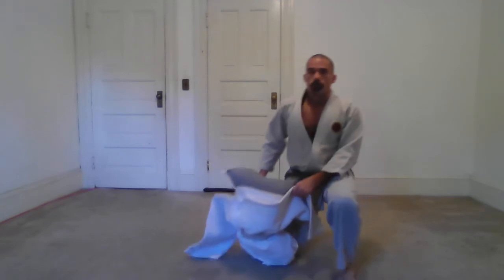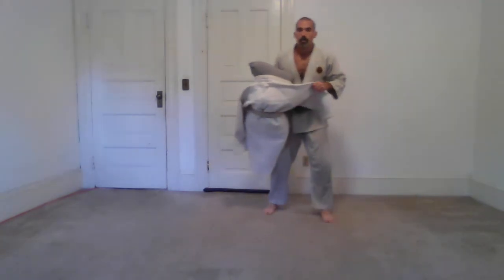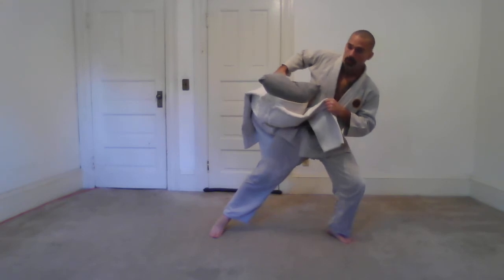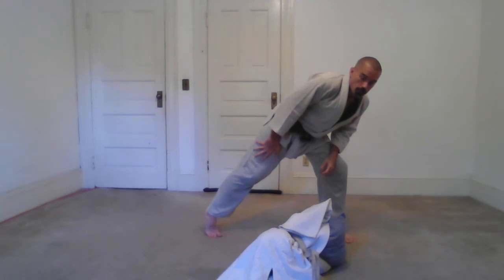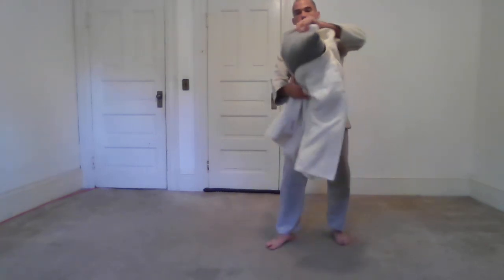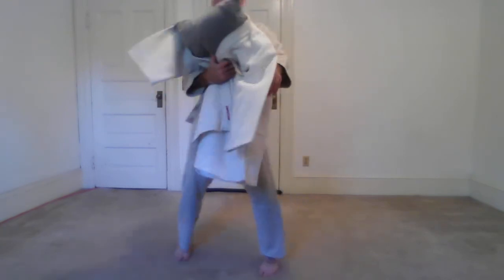For those of you who can use it for reference — our old version of Tai Otoshi was different. It looked a lot like Osoto Gari. I'm actually facing them, I get them off balance, and instead of sweeping the inside leg, I actually step across behind both legs — a little bit like Tai Otoshi except from the front, and throwing them over those legs. That's not the version we're currently practicing. I'm using the Judo version: Tani Otoshi, Valley Drop.